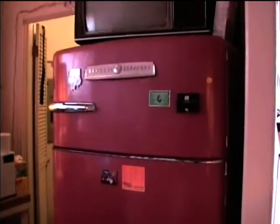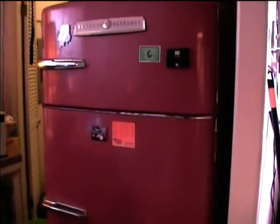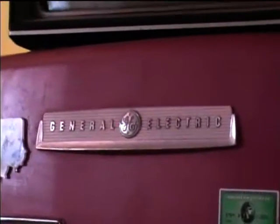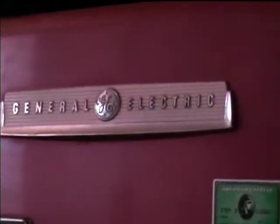Somebody painted it this chocolate, dark brown color — it was originally white. They did a real professional paint job on it. When you open it up you can see inside that it was originally white, and of course this is probably not a color the refrigerator would have come in around 1952. I've also got my Zenith Motel TV up here — I need to clean a few things off there.